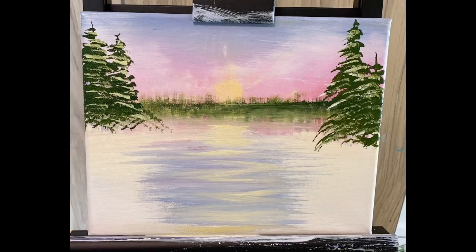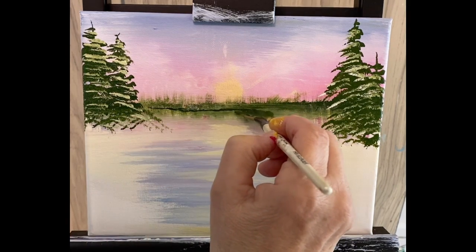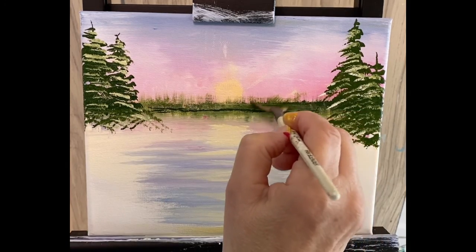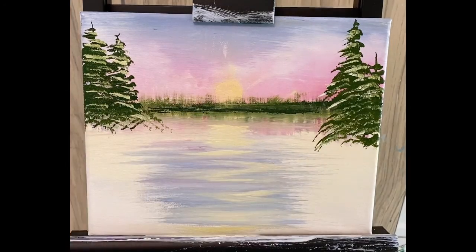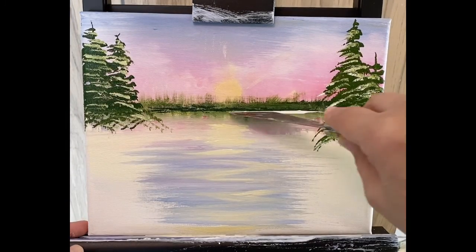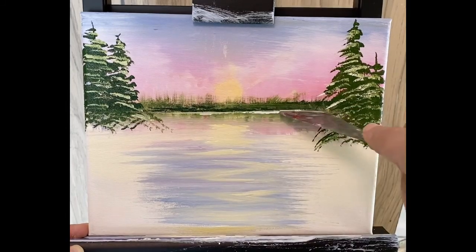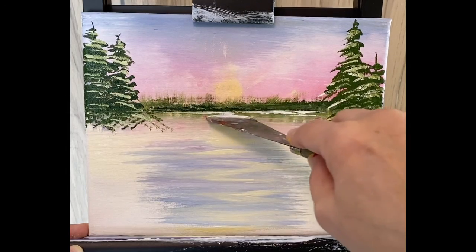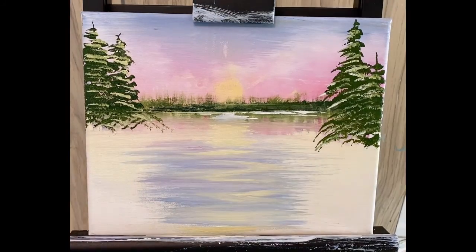I've got the fan brush, going to lightly clean it back into the greens with a touch of blue. I'm just going to lightly make almost a line across here, which separates the water — it just kind of separates the water from the tree line. I've got my knife, and I'm going to tap it in some white gesso so I have a little bit on the edge. I'm going to literally cut a line across, giving you a little waterline. Right here where the sun is hitting, bring a little bit out.